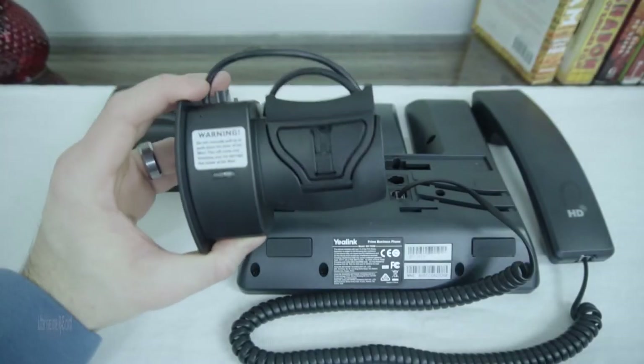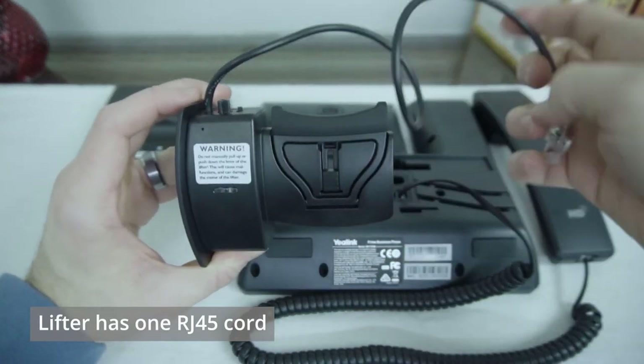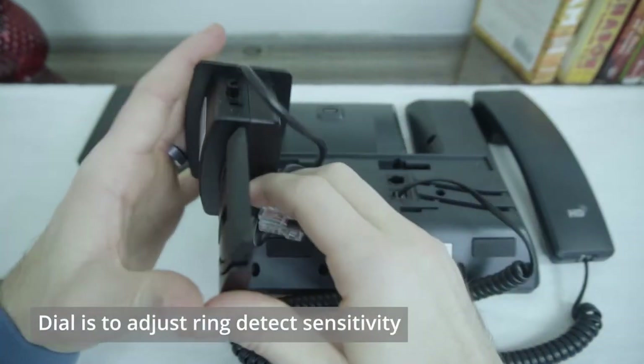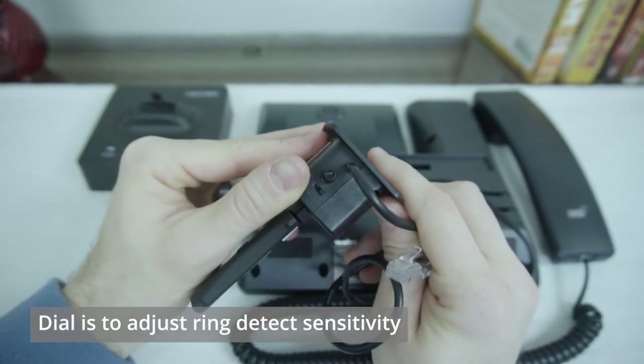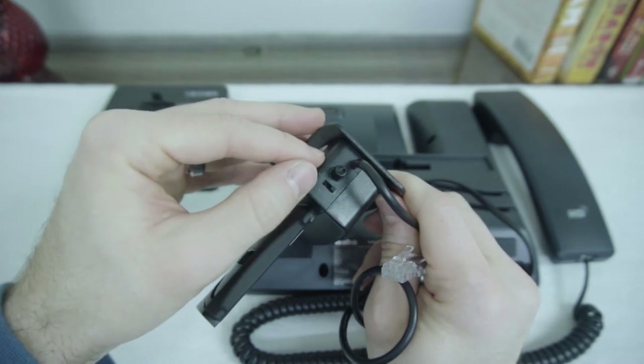The first thing you'll notice about the Leitner lifter is that the lifter itself will have a cord coming out of the top. It goes to an RJ45 connection here. At the top we'll have a dial here. This affects your ringtone sensitivity, so the sound that it's listening for for ring detection will be affected by this volume.